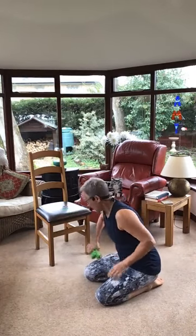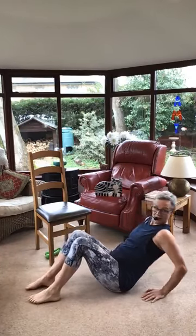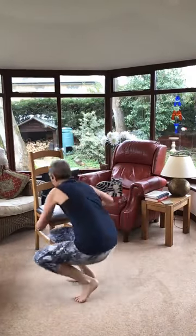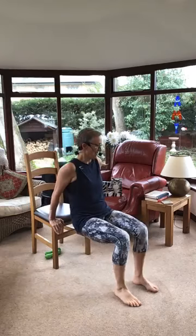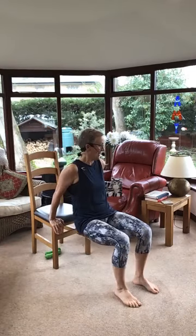Tricep dips. I'm going to use the chair, you can do them on the floor. Floor option, or up on your chair. Eight then a rest. Here we go. Eight, seven, six, five, keep breathing, four, three, two, one. Sit back and have a rest if you want one.